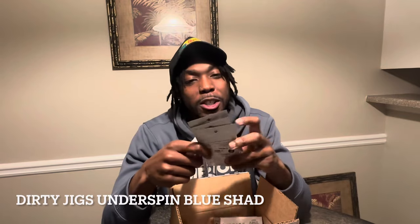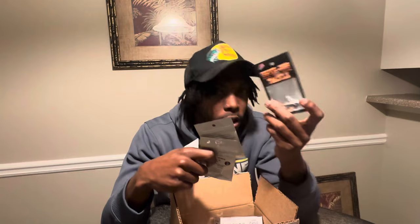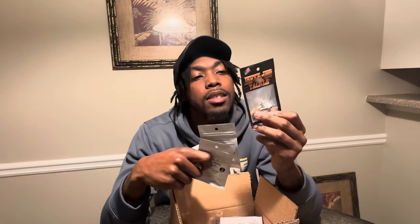The next bait I've used before and had so much luck on, but I always lose them — that is the Dirty Jigs Underspin. I can't remember the exact size but it's a quarter ounce, super light. This is the Blue Shad Technical Bass underspin, and I got four of those. I keep losing them, but they're really good.